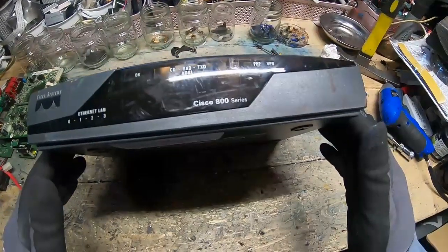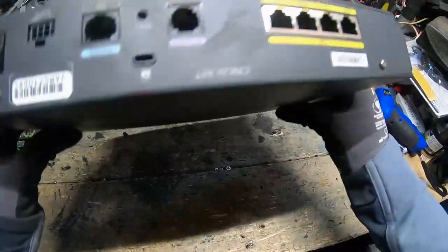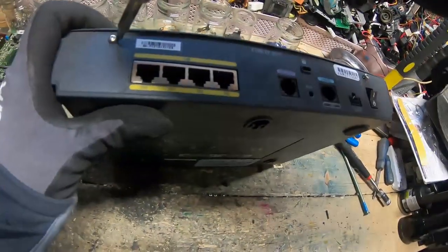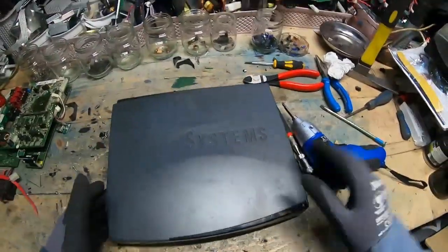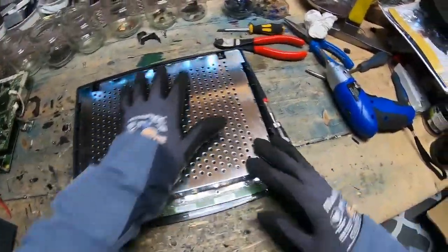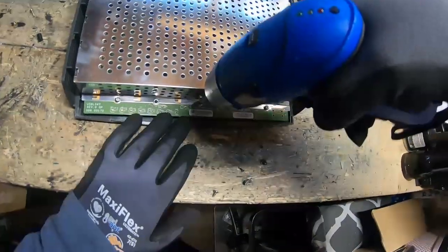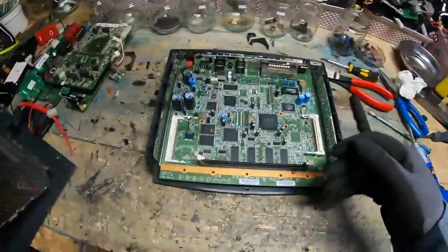While I'm in the board mood, let's do this little Cisco — a tiny little Cisco Systems Ethernet LAN, Cisco 800 series. Small, but I bet it's lovely. Remember, Cisco is designed to be worked on. Look at that — a little bit of shielding there.